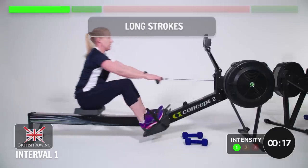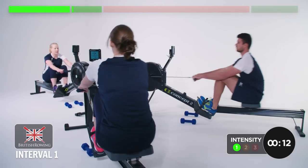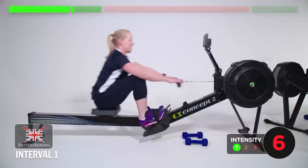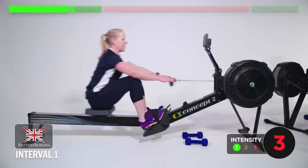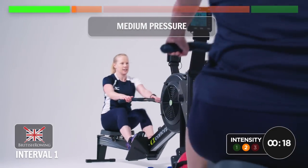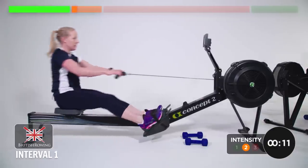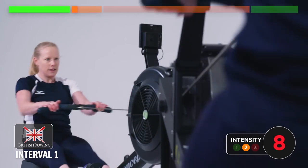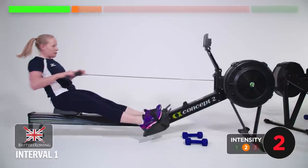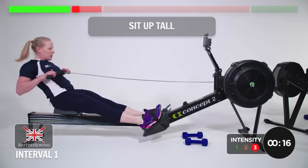Nice and light for 20 seconds, long strokes. Feeling the legs, little squeeze. This is the easy bit — shame it doesn't last any longer. Moving it up to medium pressure, drive and relax. Ratio is on the legs. In five seconds we're going all out. Ready? Go. Drive the legs. Sit up tall. Push the split down. Feeling the power.